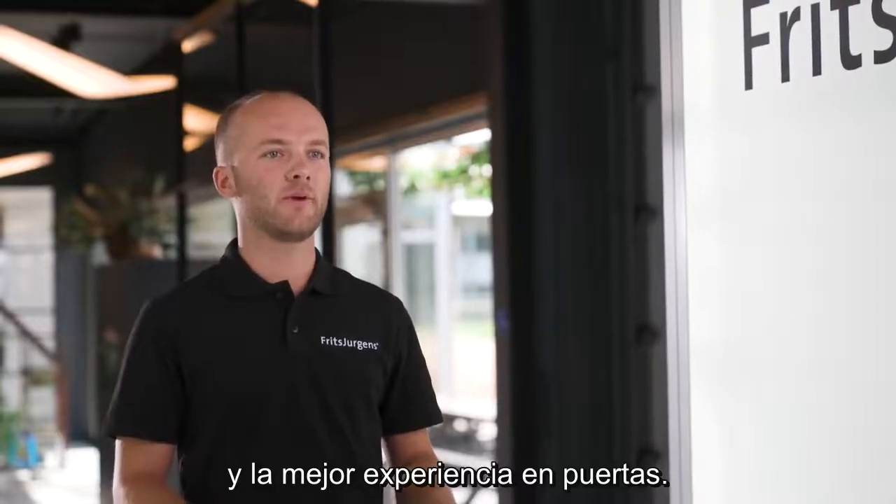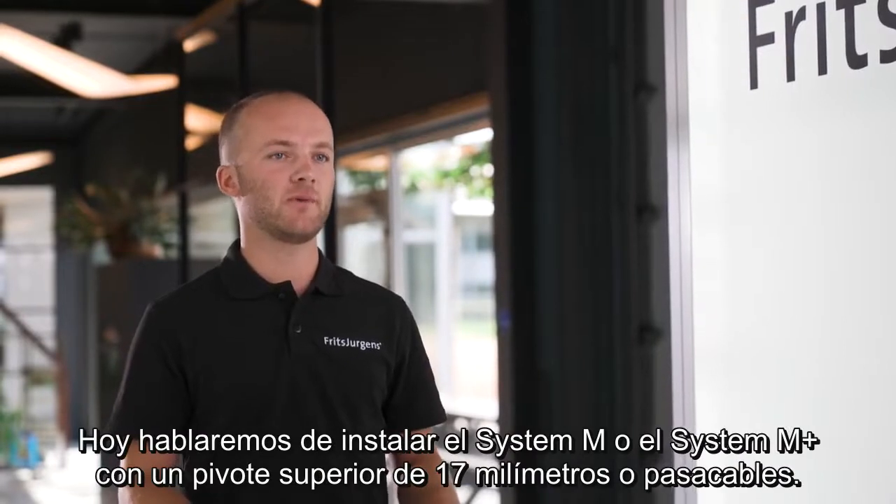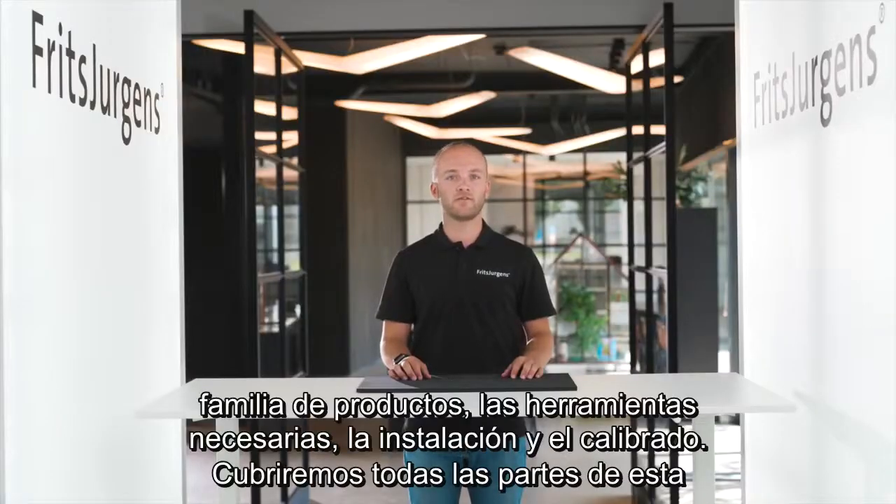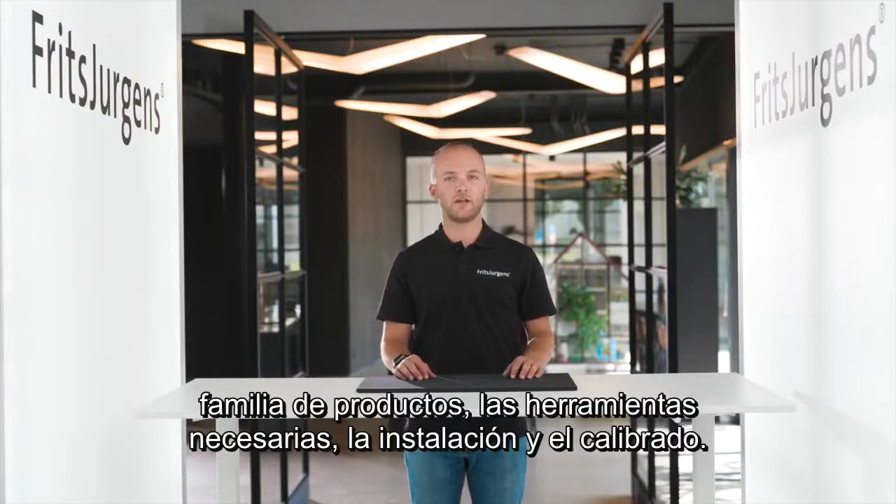Today we will be talking about installing System M or System M Plus with a 17 millimeter or cable grommet top pivot. We'll be covering all parts of this product family, the required tools, installation, fine-tuning and Q&A.